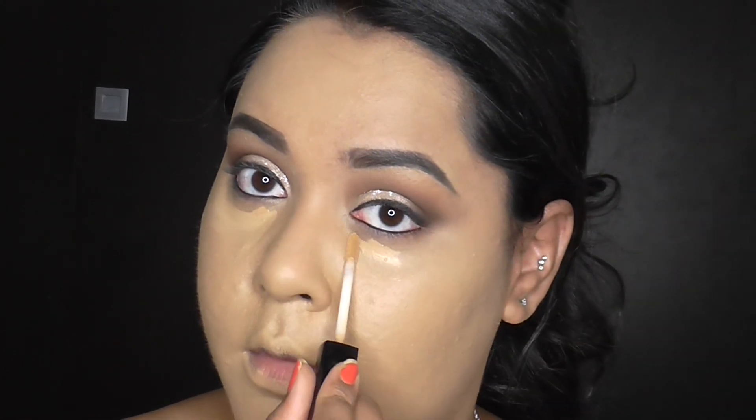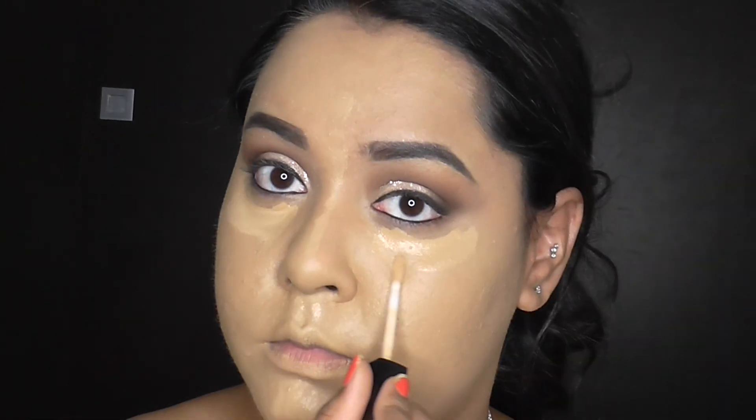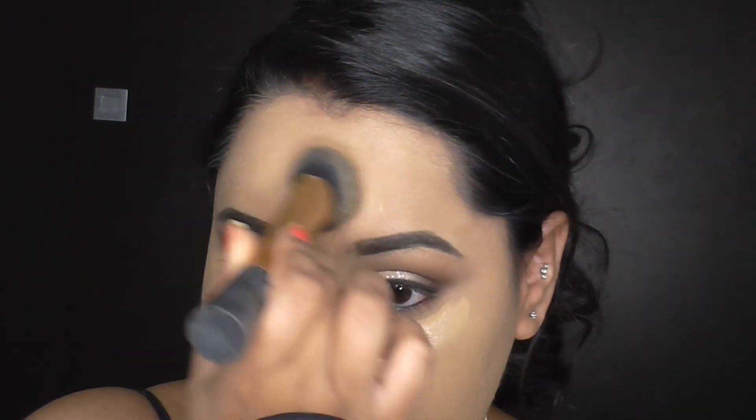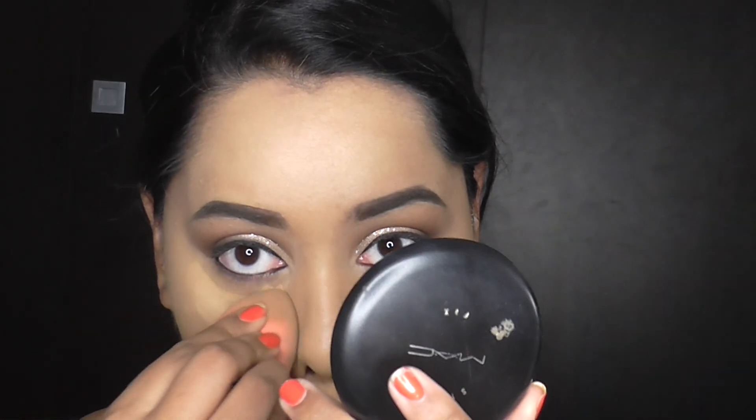For concealer, we're going to be using the Wet and Wild Concealers — one is medium and the other one is medium tan. And then I'm just putting the concealer on the usual spots. These concealers are one of my favourites and for the price they are definitely worth it. And then all I'm doing is just blending that concealer into the rest of my face, as usual.